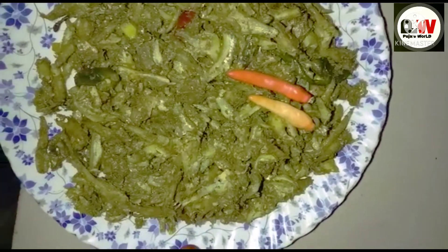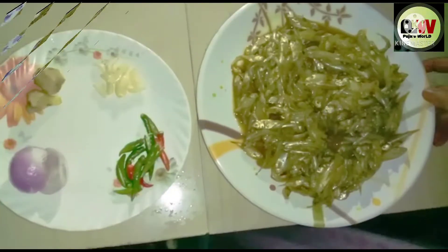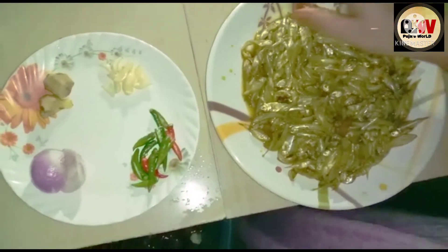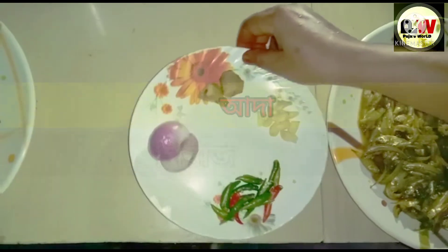We brought a lot of work and food for our guests. We brought these food — drinks, food, and yogurt — and brought all the food to the kids.